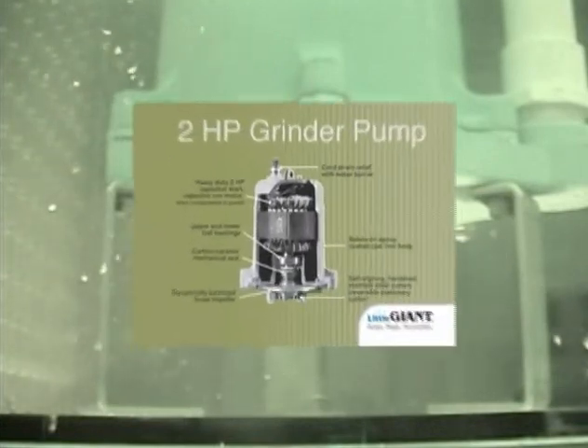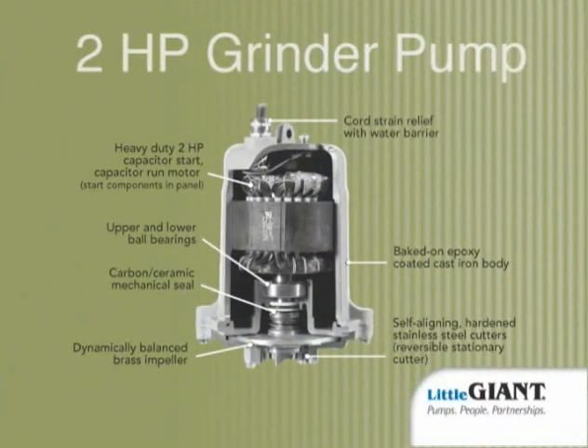Key to this kind of performance is the pump's heavy-duty 2-horsepower motor. The capacitor start, capacitor run motor features upper and lower single-row ball bearings and a short shaft designed to minimize shaft deflection, improve grinding, and help maintain the sharpness of the cutters.